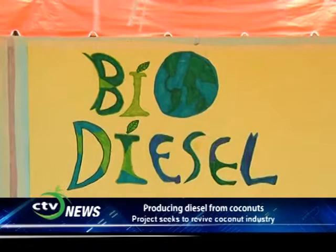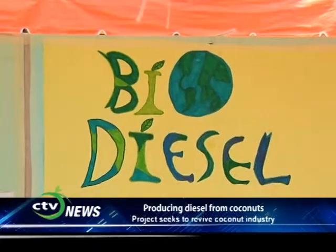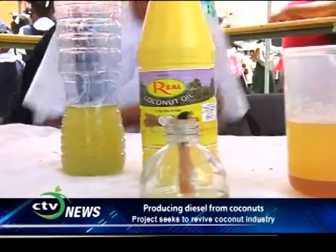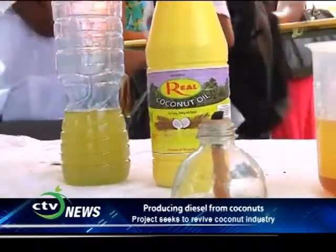My name is Kyle Castello. I go to St. Mary's College, and my project is biodiesel. Biodiesel is basically a direct replacement for normal petrodiesel. It could save St. Lucia a lot of money because we import so much petrodiesel. We could make our own diesel and even export it, making a profit instead of a loss.